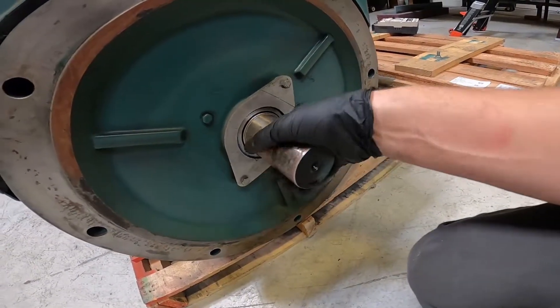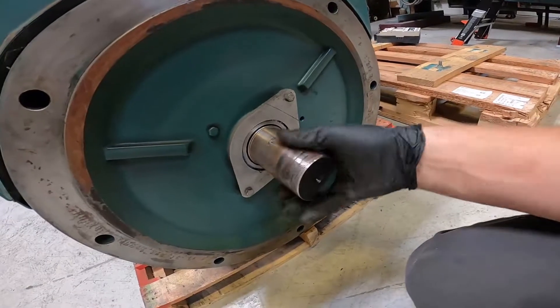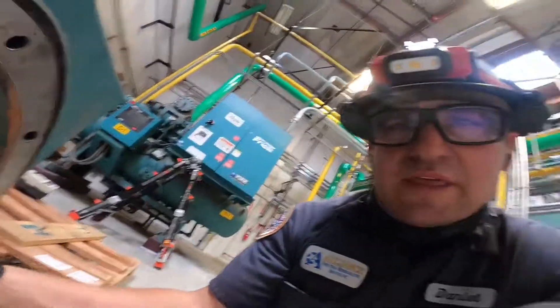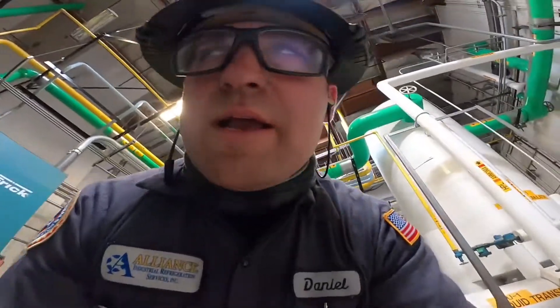I don't know why this thing grinded out — I have no idea. But everything looks good as far as the bearings are concerned. There's no issue with the bearings.